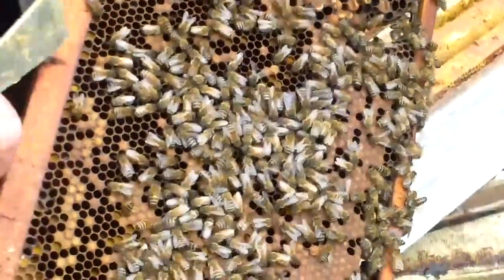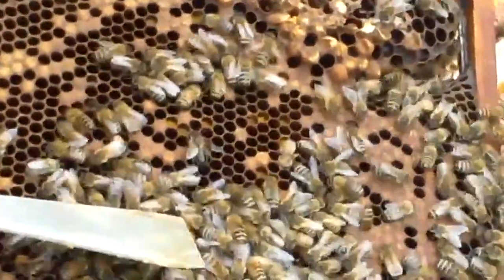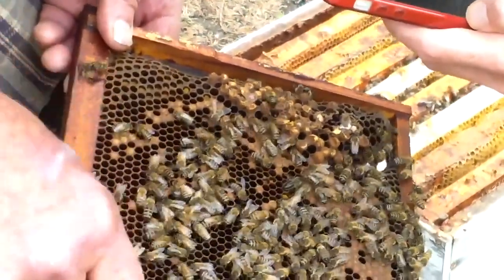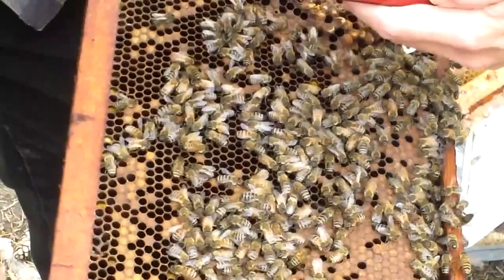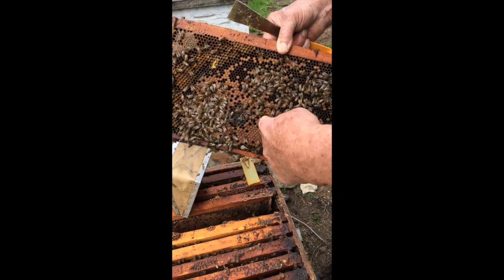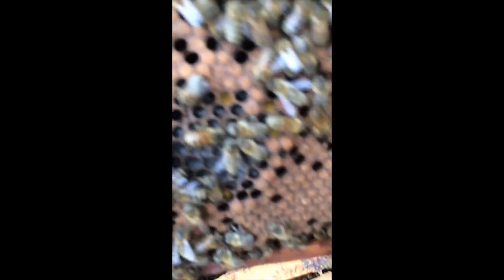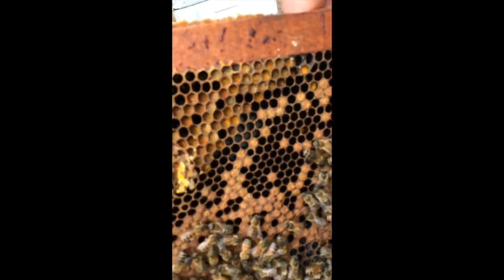And here's a bee collecting pollen — see the yellow on its legs? She's going to deposit the pollen in the cells here and then go back for another load. That's pollen right there — that's their protein, they need that. In fact, when a bear upsets a beehive, that's what they're after — the protein and the bee larvae cells. That one there is packing pollen into that cell with her head. These are all females.